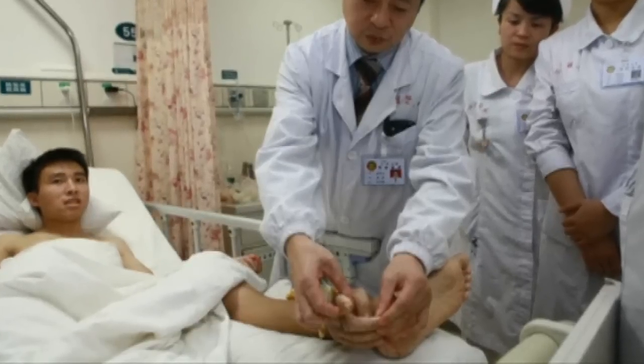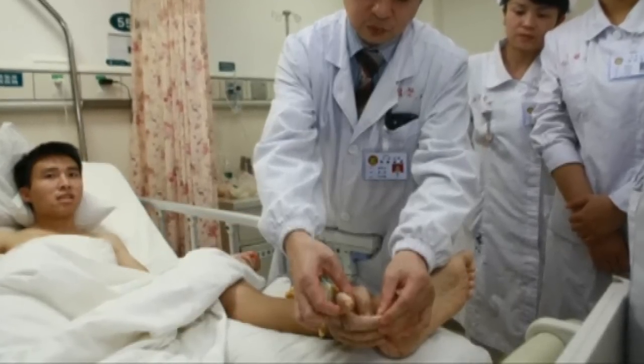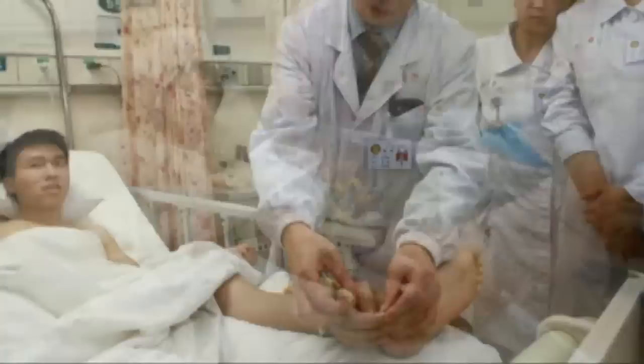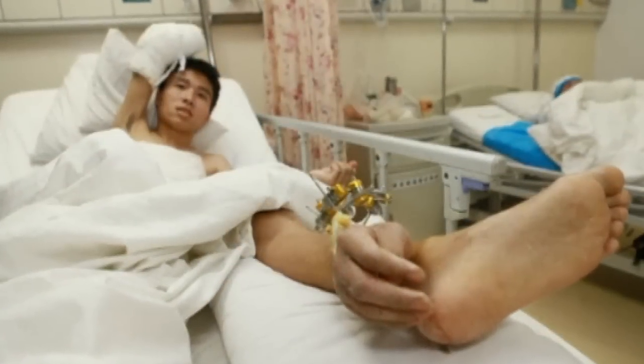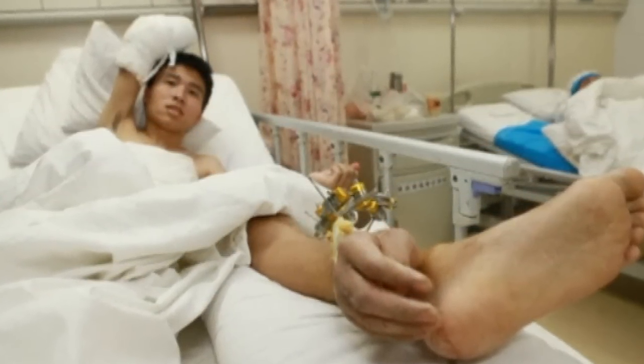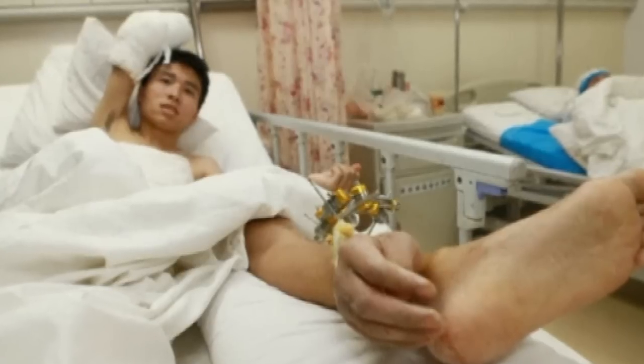Doctors in China have managed to save a man's severed hand by grafting it onto his ankle. The 25-year-old patient, Shi Wei, lost his right hand in a machinery accident at the factory where he works.